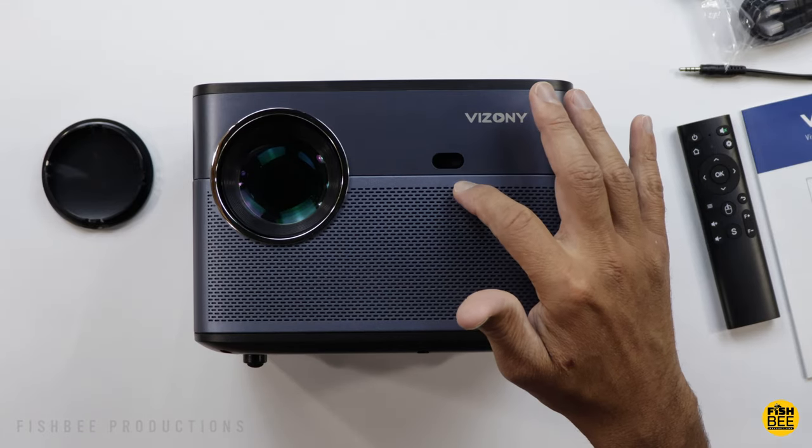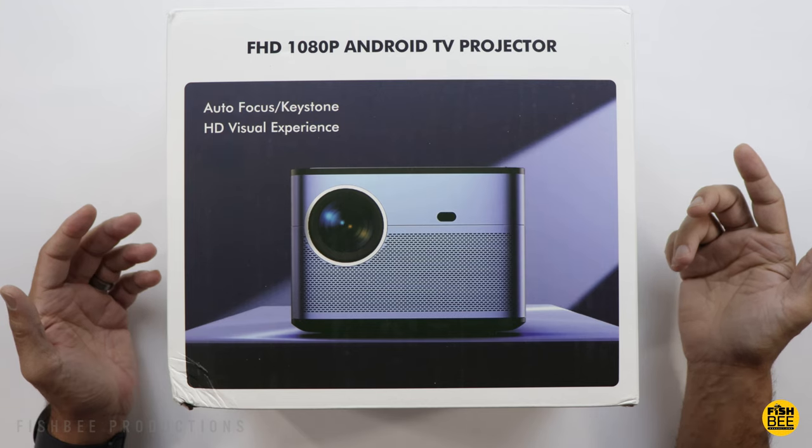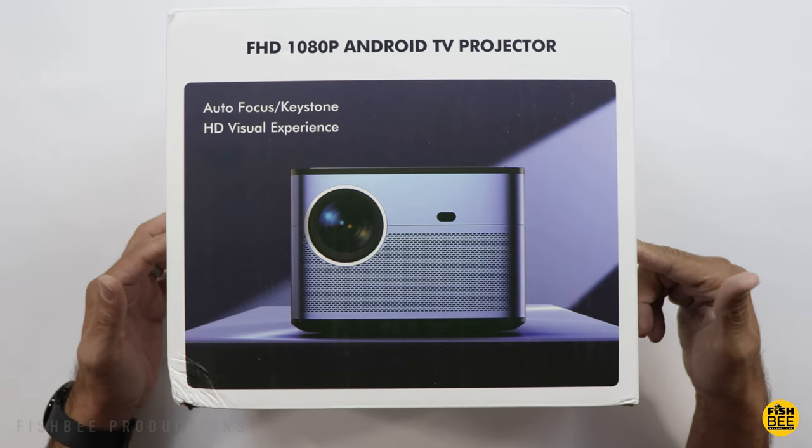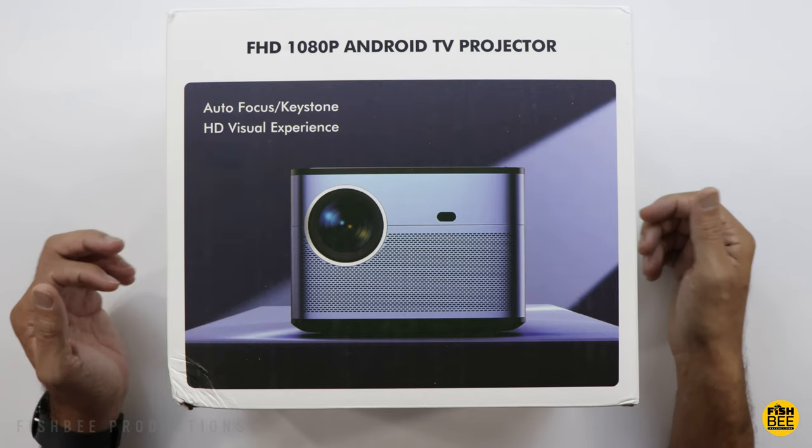Today we're checking out another projector from Vizoni. I want to thank them for sending this over to review on the channel. It's currently on sale for $280, but I'll leave a link down below with current pricing and more information.